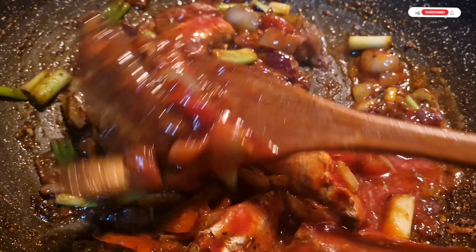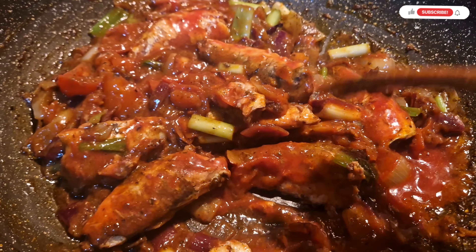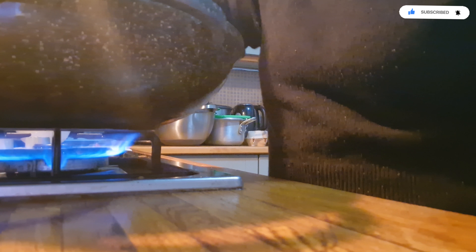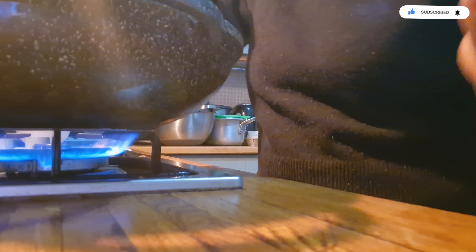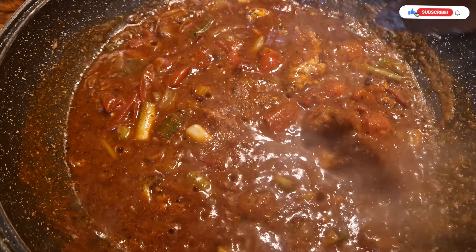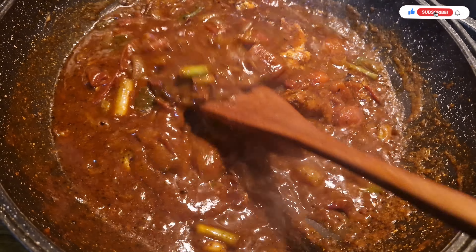Next to go in are our spring greens. Next to go in is our mackerel in tomato sauce — you have to be gentle with it so it doesn't break.